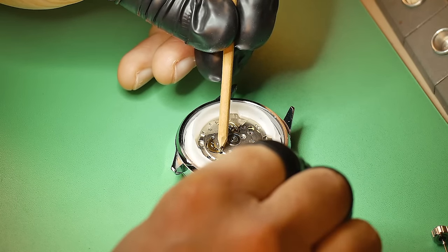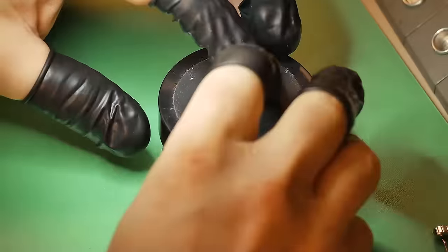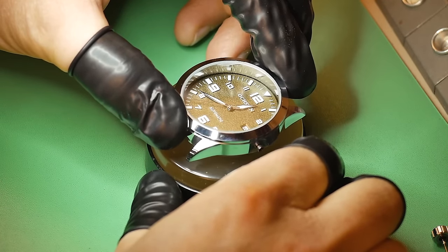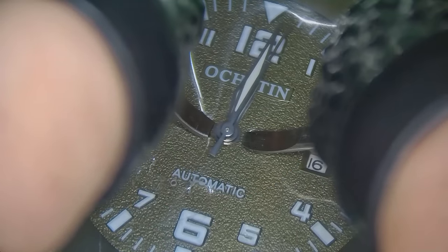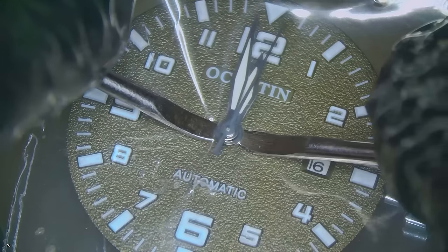Like the other two watches in this series, the case back was exactly the same. It looks like it's a screw case but it's not — it's a snapback, so you will need a case knife to pry it open. It's pretty straightforward and comes off pretty easily. I have also removed the rotor from the automatic mechanism, because it's always advised to do that before you remove the movement from the case.